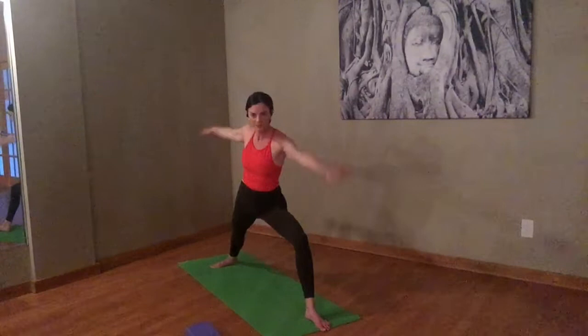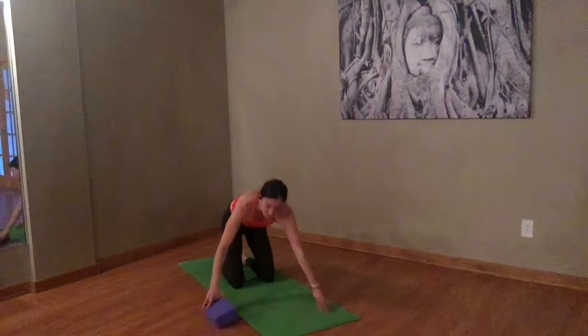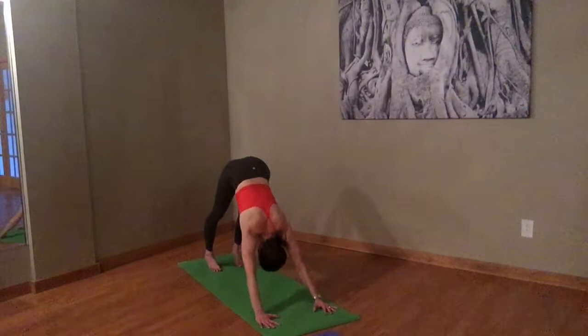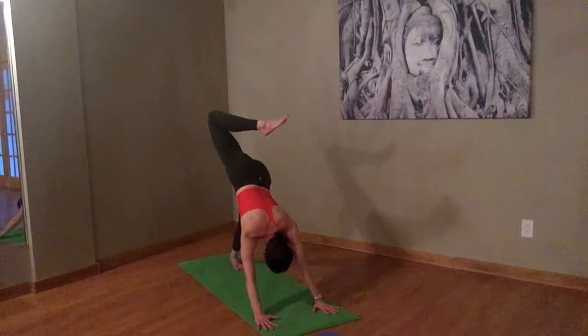Are you ready? Step that left foot back. Lower your knees to the floor for a second and make sure you have your block at the top of the mat just in case. Curl the toes under, get it back into your downward dog. Let's take a three-legged dog — float the right leg to the ceiling like it weighs nothing. Lift, lift. Bend the right knee, trying to keep the shoulders square. Open through the inner thigh.